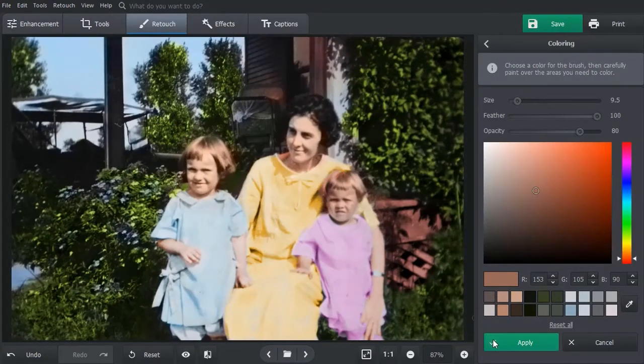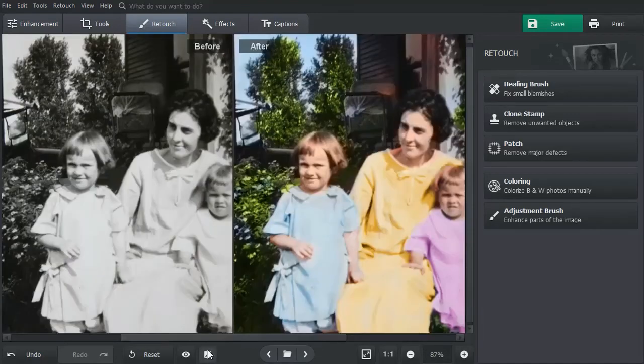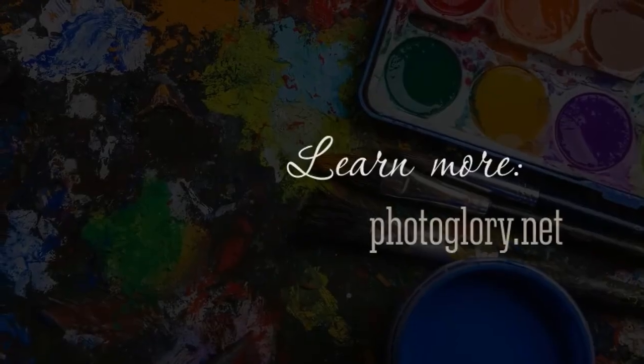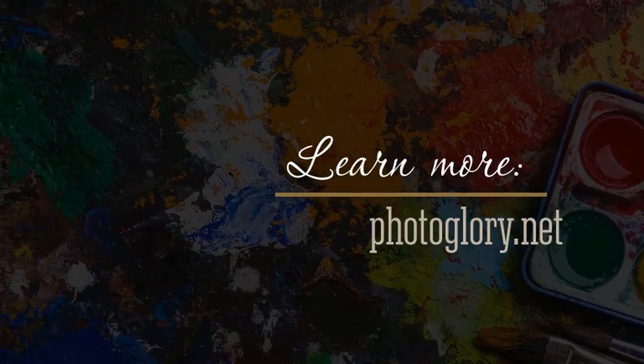Once your photo is full of colors, click Apply to save the changes. You can see the difference between the original grayscale photo and the colored version by pressing the Before-After button. Download PhotoGlory from the official website and start colorizing your old photos.